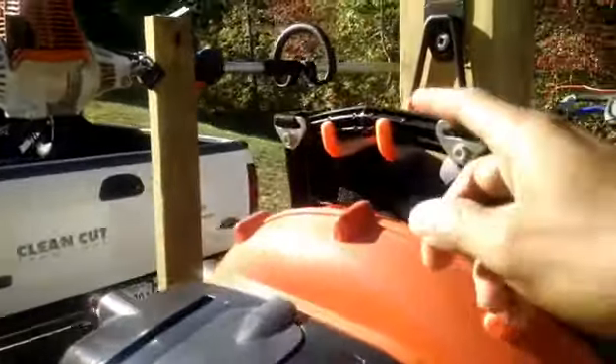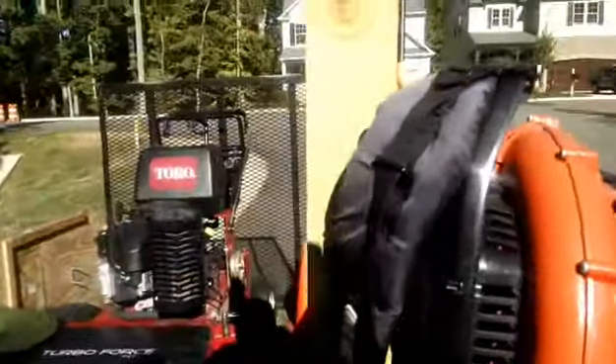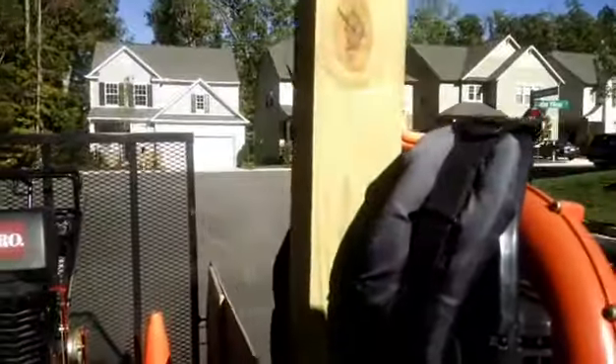Here's an updated video to my do-it-yourself blower rack. I got a new hook here, as you see. If you remember from my previous video, I had an older hook, and that was falling apart, so I had to get a new one.